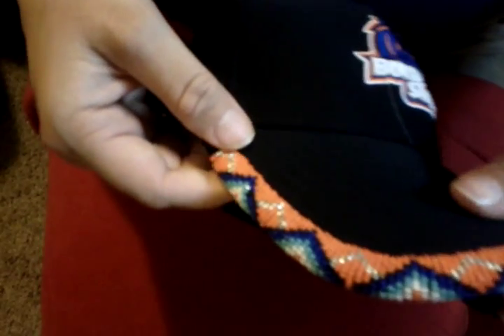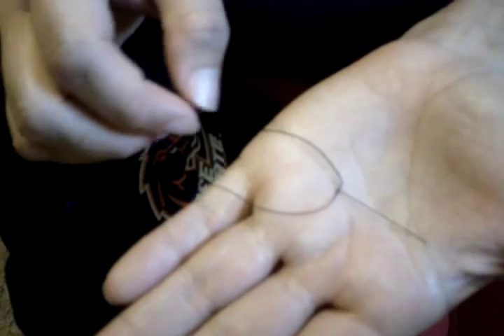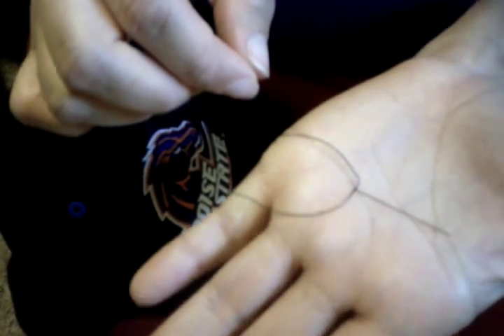I'm going to be using Nymo thread — spelled N-Y-M-O — it's just a nylon beading thread. Then I'll be using a size 12 sharp needle; they're the little shorter beading needles. They work really well for a hat like this because when you're going through it, they're not going to bend and break on you like some of the lighter beading needles.